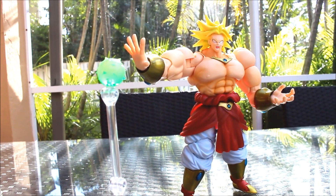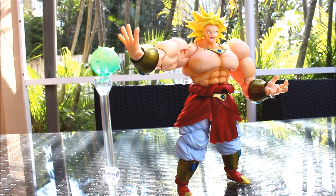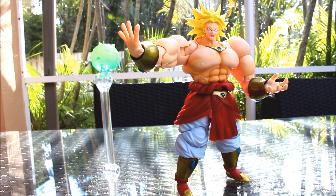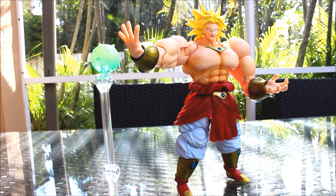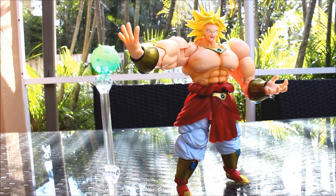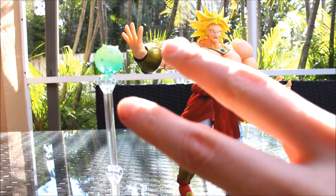So if you're a Broly fan, get it. If you're a DBZ fan, get it. You need to buy this one. Hope you enjoyed this, and I hope you really, really like this new video camera, because I love it. I spent a lot of money on it and I wanted it so bad for my videos. Okay guys, until my next video, peace.